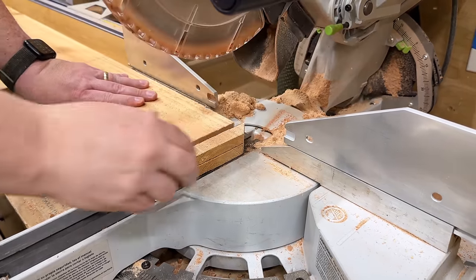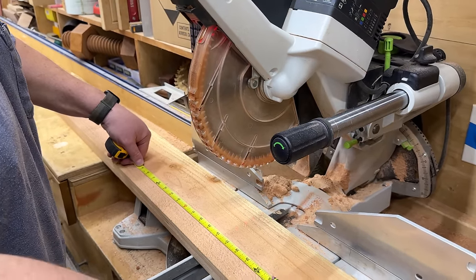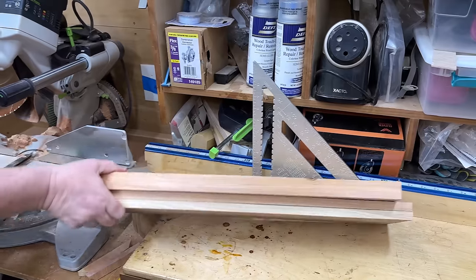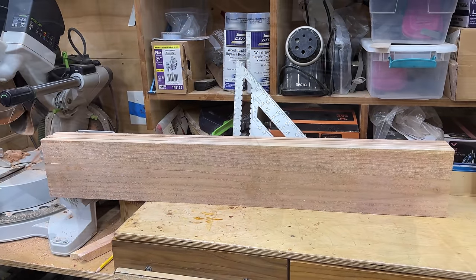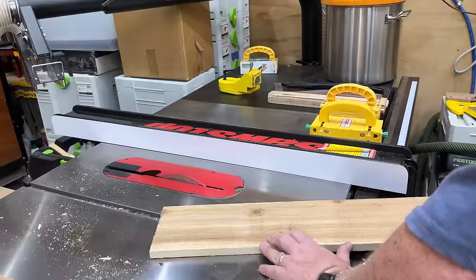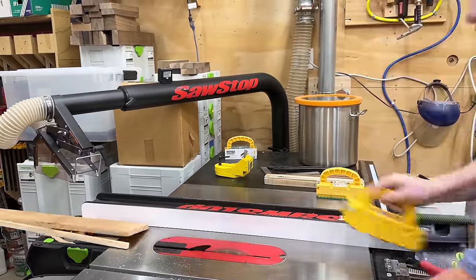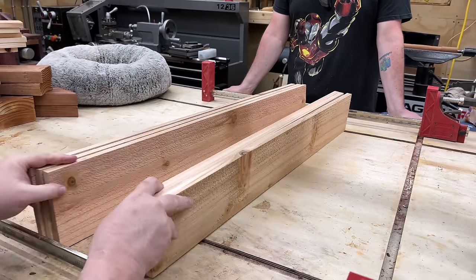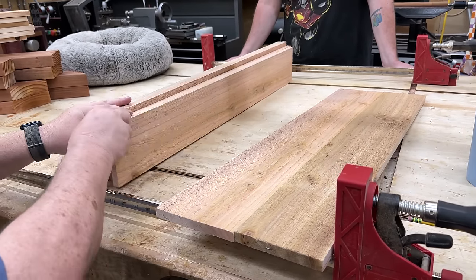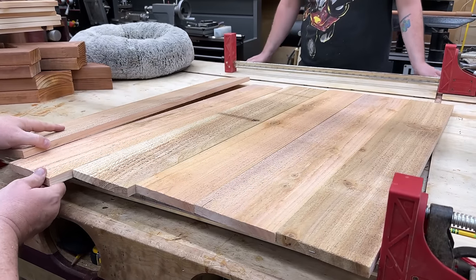Next we move to the cedar pickets. These are dog-eared cedar pickets and I'm going to cut the dog ears off. I'm basically going to split these boards in half — they're about six feet long — and that'll dictate the width of my planter. We're cutting all six in half. Then we're ripping them down to specific widths because we need wide ones and narrow ones: two of them make one wall of the planter, one left full width and the other trimmed down slightly to reach the right total width.